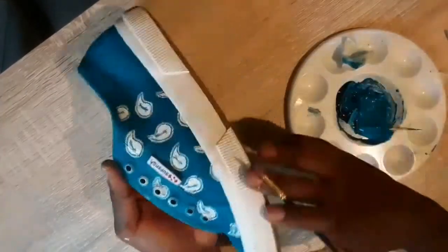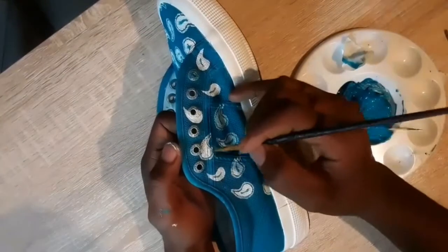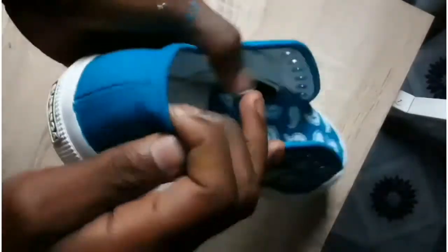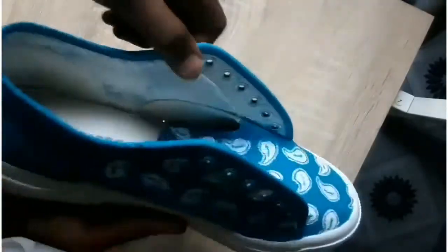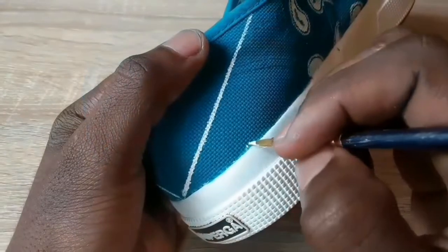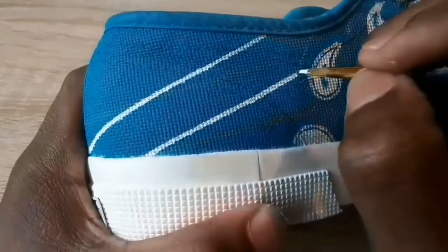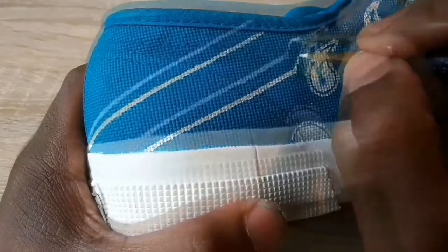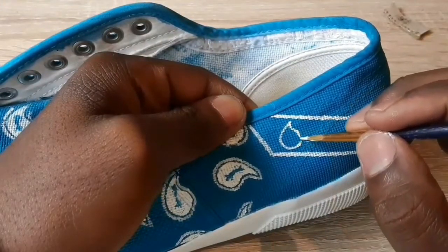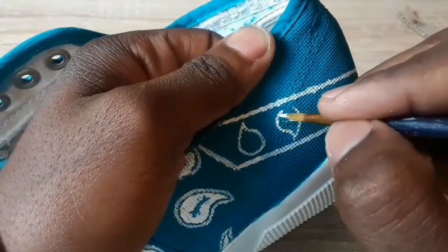The next step is to add lines at the back of our shoe to create columns. Do you remember the border lines we did for our drop-like shapes? Yes — now we only paint those border lines inside these columns.